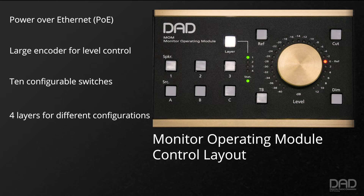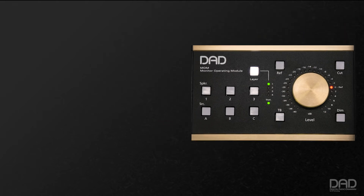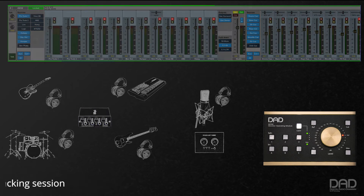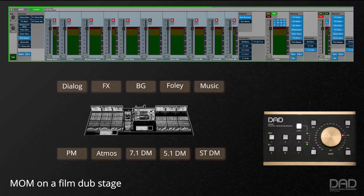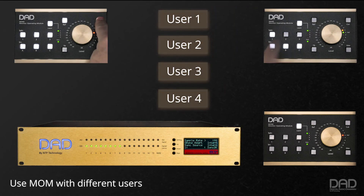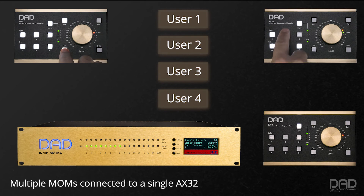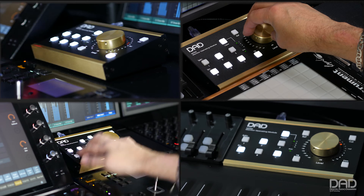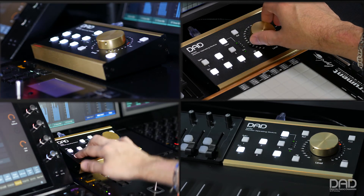These layers could be used for different workflow scenarios, such as using MOM in a recording studio for a tracking session with access to talk-back and different cue mixes, or set up as a comprehensive film monitor matrix with access to all the source machines, as well as any of the different mix formats from stereo down-mix to full Atmos playback. You can also set it up for different users, and have multiple MOMs connected and working at the same time. You have the choice on how to set things up for the way you work.